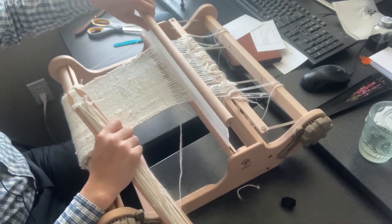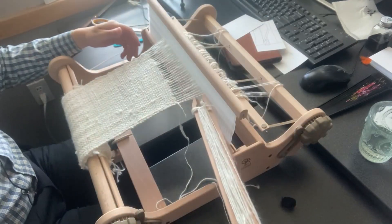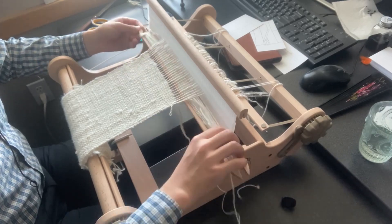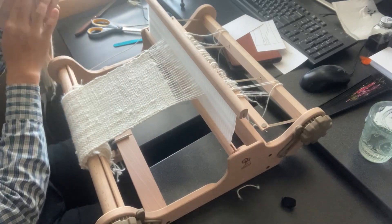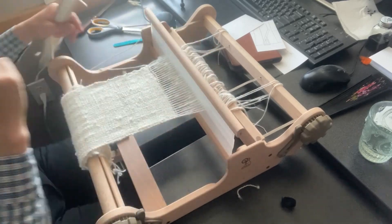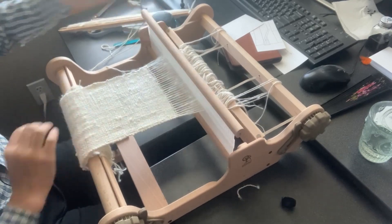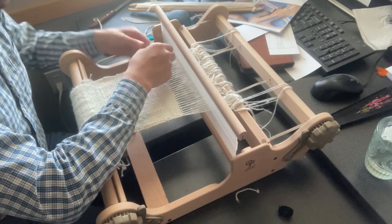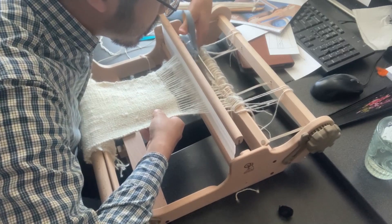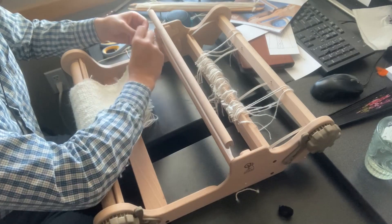Let's call this the last one — this is the final weave. I could probably get a little more if I took all the threads off, but I think this is good. All right, this is it — then I tie it off.